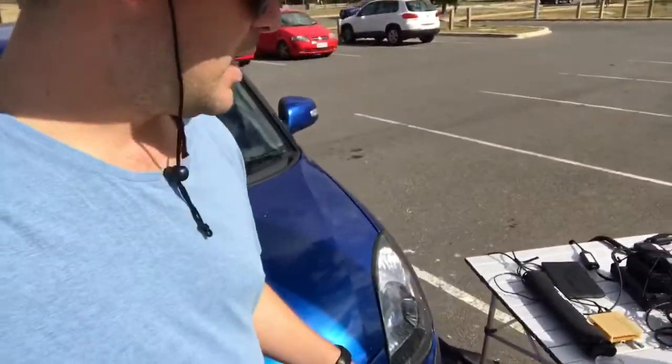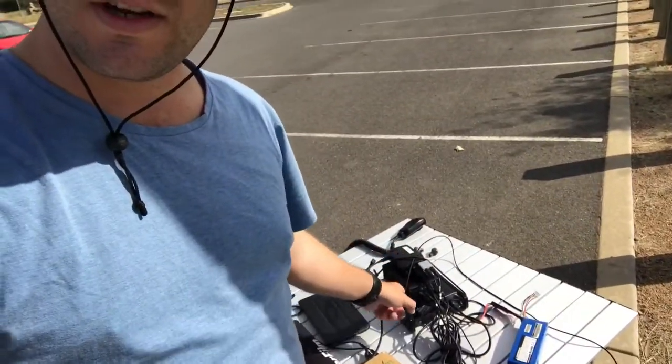Hey guys, Wade again. I'm down at the car park at the oval again building antennas. I've got it working and I've actually got the portable Pi out — the Raspberry Pi operating digital modes — got the 817, batteries, the whole shebang. But I'll just give you a quick look at the antenna setup I've got.